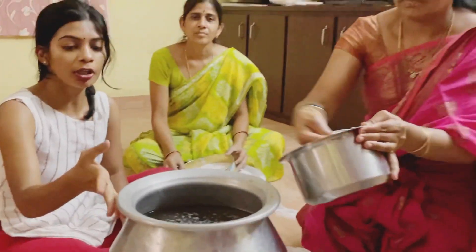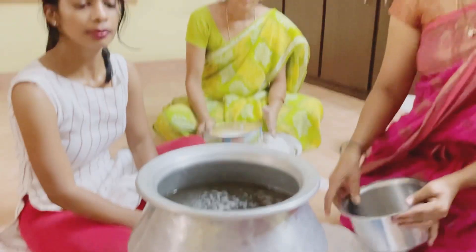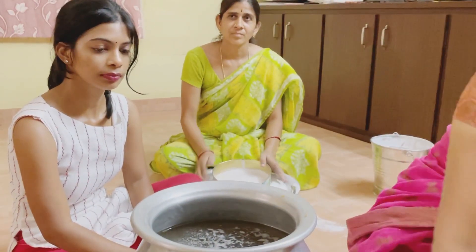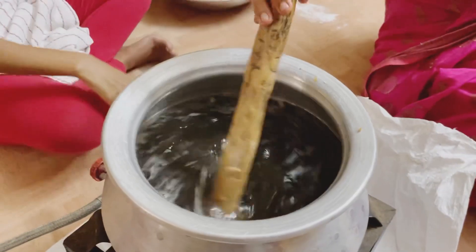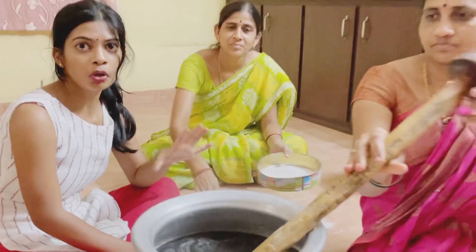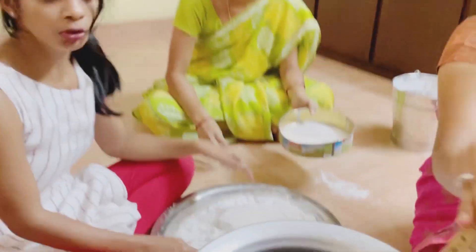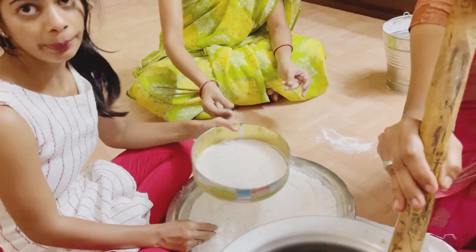We will make it very well. We will make it melt. We will make soap. We will make it dry in the powder.